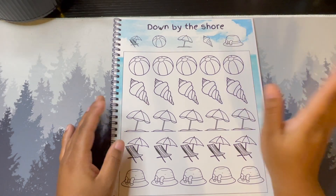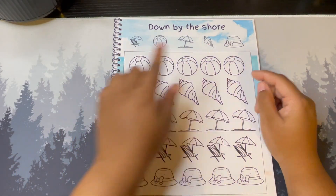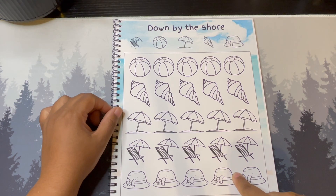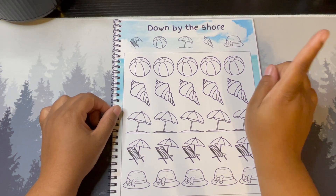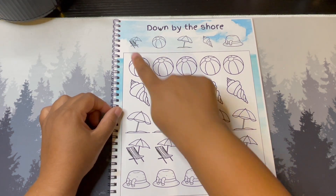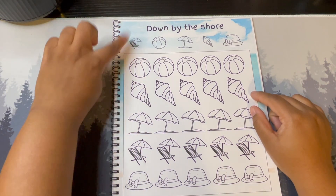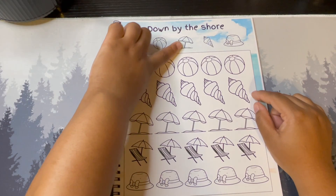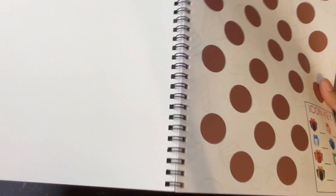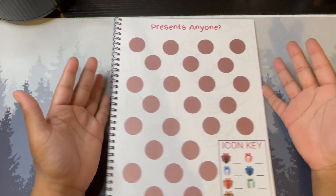Down by the Shore is just a coloring savings challenge — you'll determine what each icon equals and then color them accordingly. I realized the icons are kind of out of order because I changed the way I did this challenge, so I'm going to fix them. In the final version they'll be in order: the ball, the shell, the umbrella, the beach chairs, and the hat. That would drive me crazy otherwise.